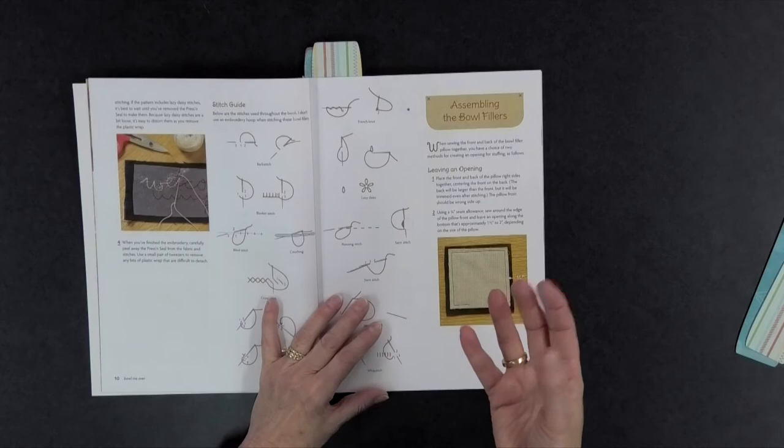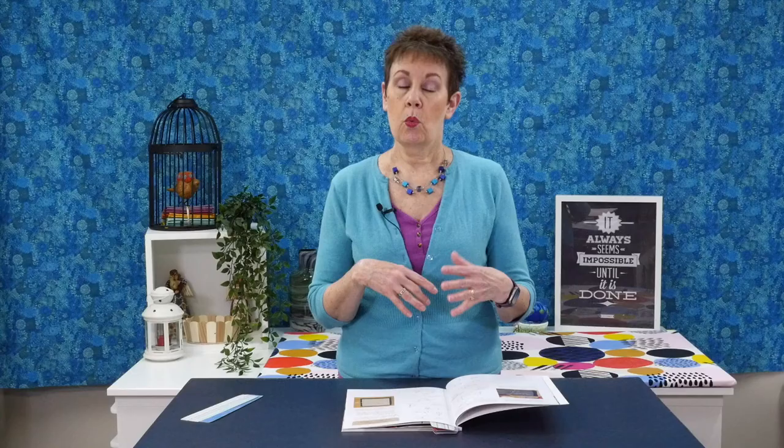A lot of these projects involve hand embroidery, but you also use your machine to put them together. So while the majority of the work is hand embroidery, you do use your sewing machine to assemble the little pillows — a nice combination.